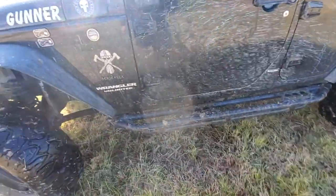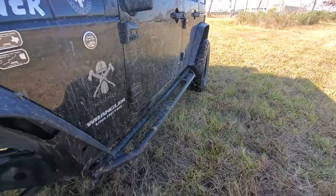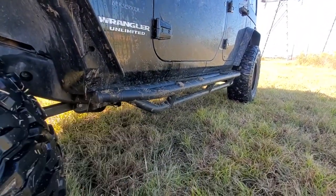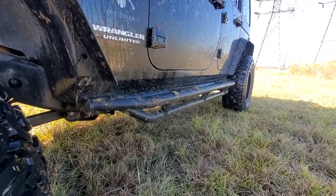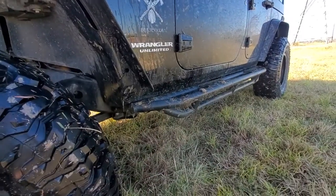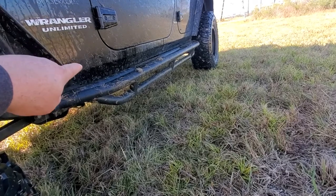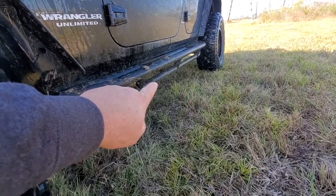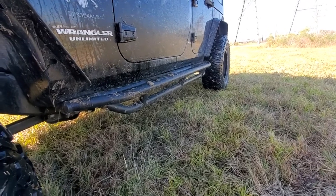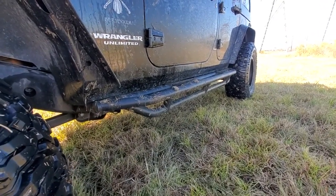It's cool, I like it — it makes a nice step to get in the Jeep and offers a lot of protection. But you see that third rail that hangs down? That limits your ground clearance. On the plus side, if I hit anything it's gonna hit that before it hits anything on the bottom of the Jeep.